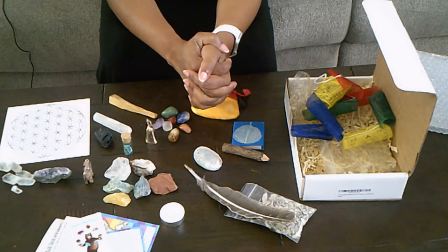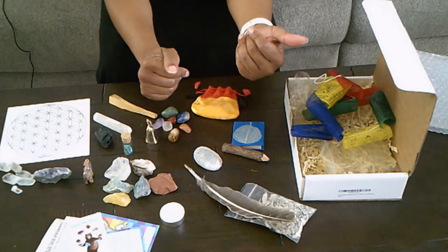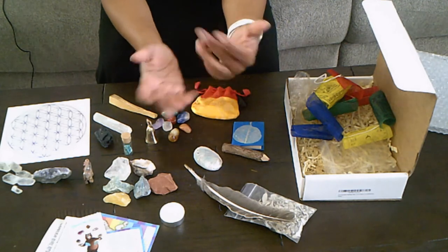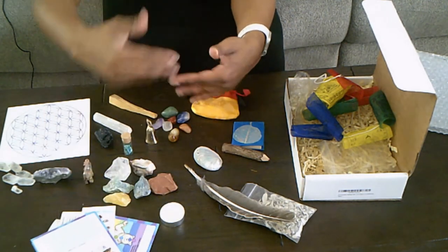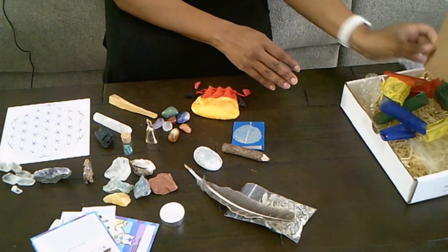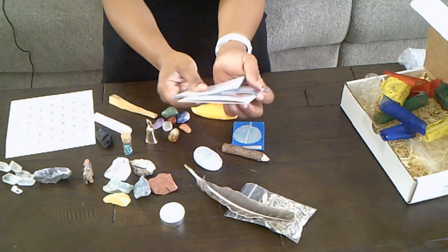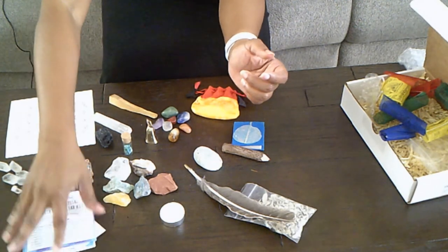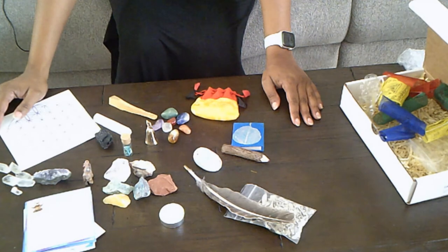Everything seems to be really nice quality. I don't feel like I was ripped off or that it was bait and switch — the pictures and everything matches what they said I would receive. I think this is a pretty sizable kit for the money, including all the little books and cards. This is the whole kit and caboodle, and I'm pretty satisfied with it.